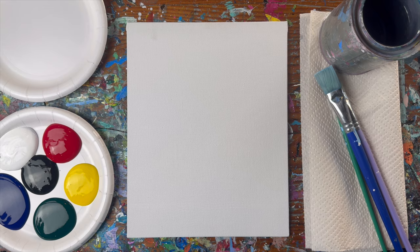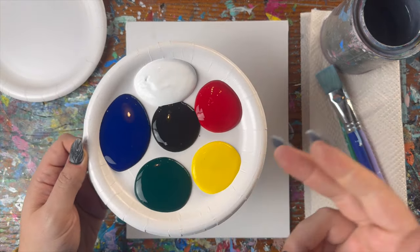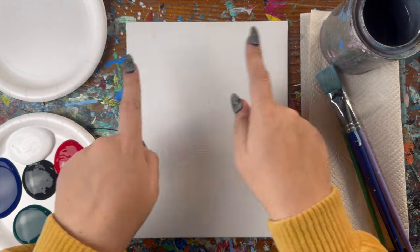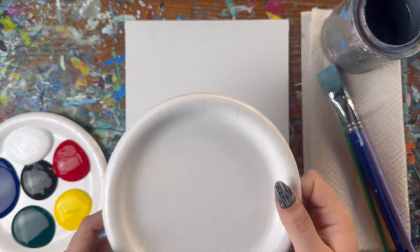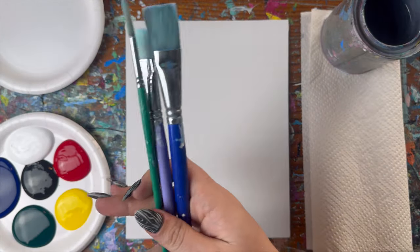Hey Newsmakers! Today we're going to be painting a holiday house. I am working with these colors today: red, yellow, green, black, blue, and white. I'm working on an 8 by 10 canvas panel — of course you can use any canvas size you wish. I also have some mixing plates to mix up all my colors on and three different brushes.